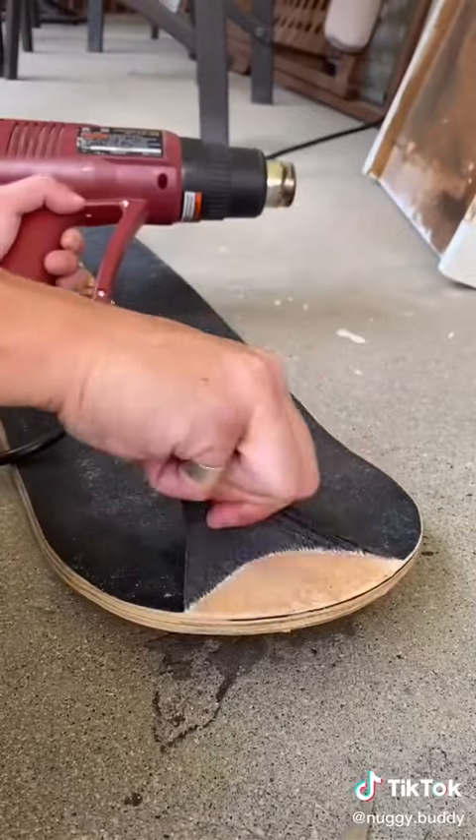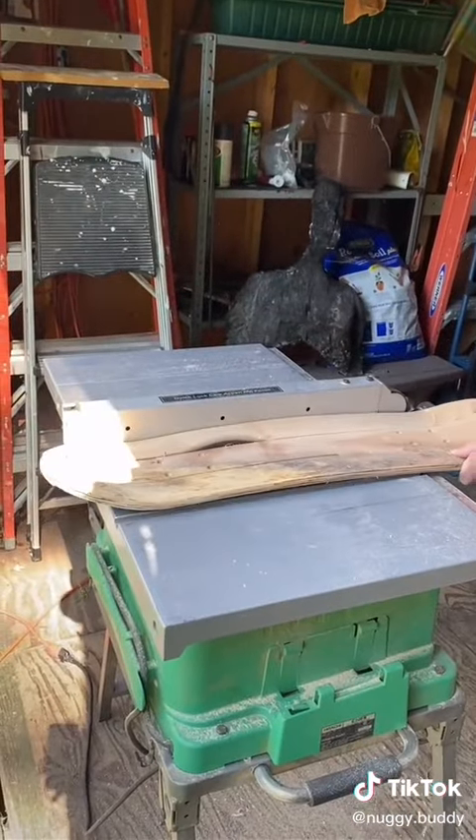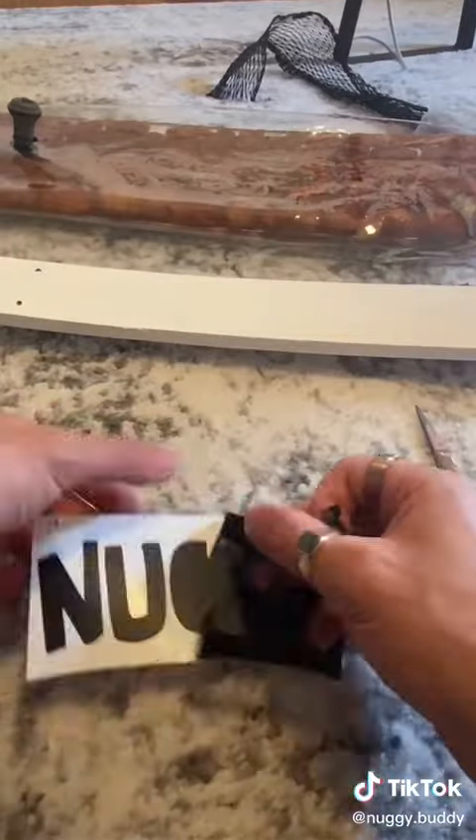Now since this is resin, it doesn't have the best strength over a long thin area, so I had to add a support beam down the middle. I did this by cutting a strip out of my real board and then painting it for a better aesthetic.